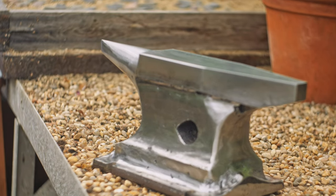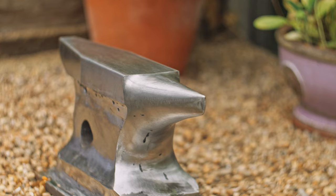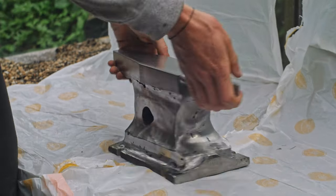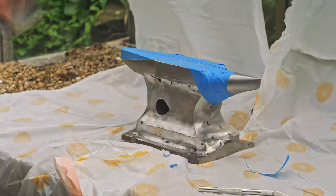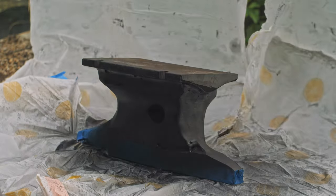Here's the anvil after polishing — looking pretty nice. There's still a bit of undercut and some holes in some of the welds but I think it should be okay. The final step was to spray paint the anvil: I covered the striking faces with masking tape and spray painted the rest of it black with some fireproof spray paint.